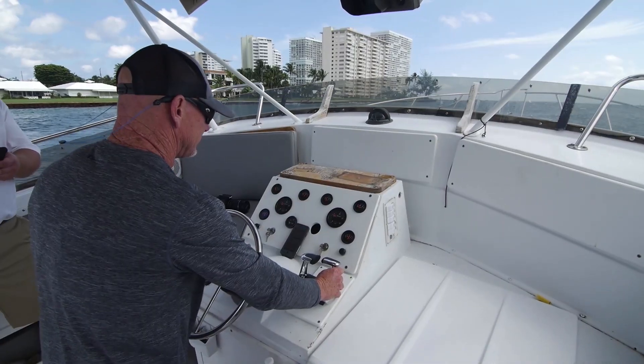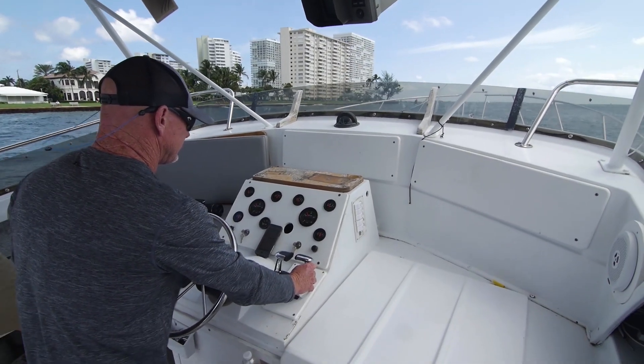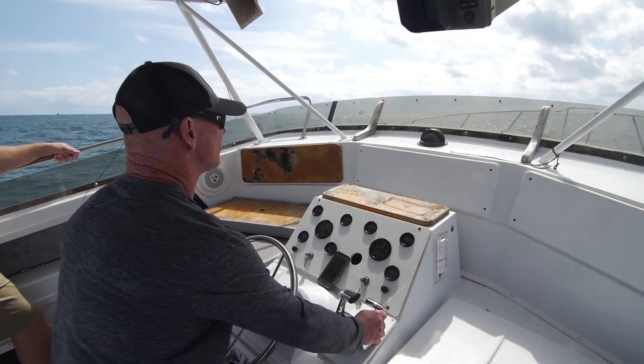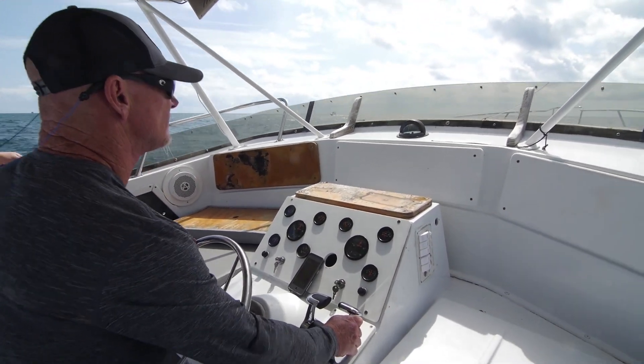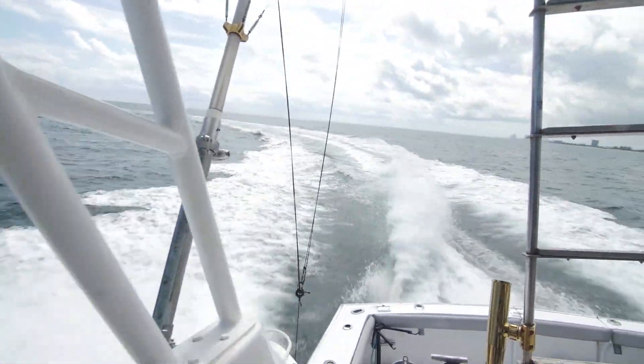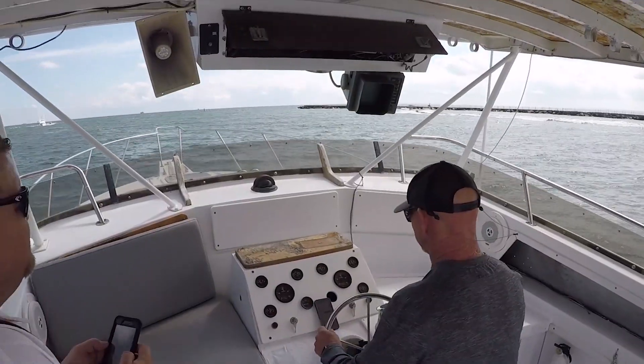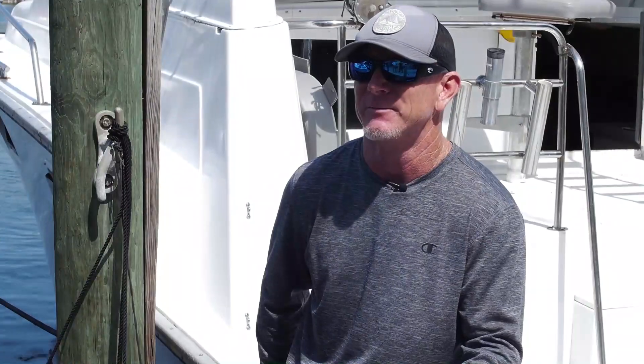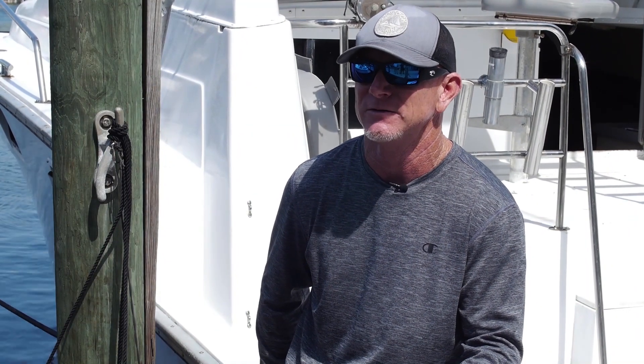We just got in from our first sea trial with the new props. The difference was day and night. We gained one knot all the way across the board — at every RPM, I gained a knot. The performance, how the boat rode, was so much smoother than with the old three-blade prop. It really made a huge difference. I couldn't be happier. This repower was really successful.